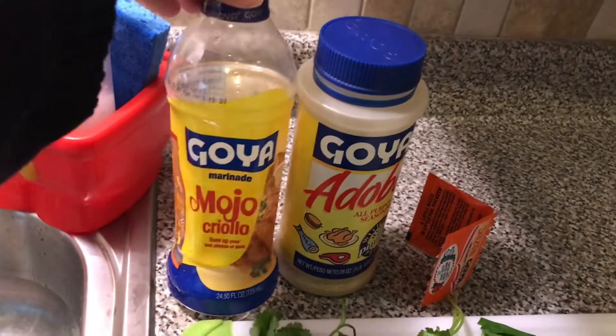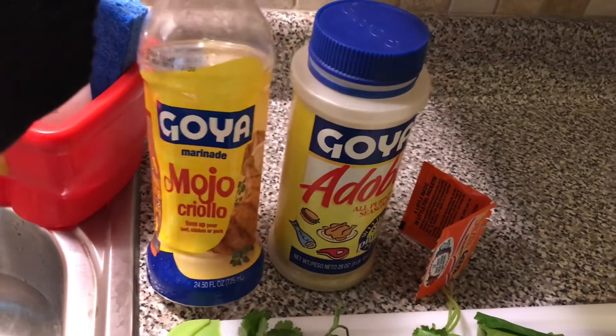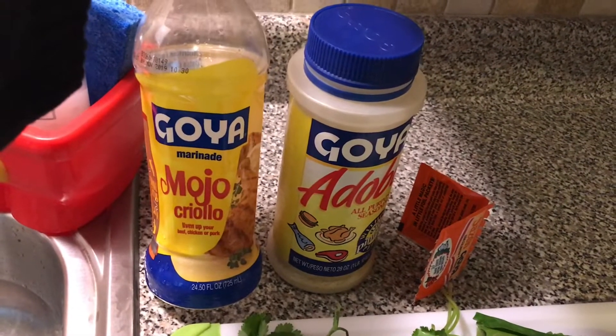I'm starting to get ready to cook dinner tonight. I'm going to be making cube steak with onion, peppers, and a red sauce. Let me show you some of the ingredients. I use this Goya Mojo Criollo marinade — I totally recommend you buy it. I get it started in the pan where I'm going to lay the onions and peppers.